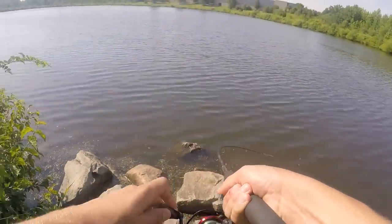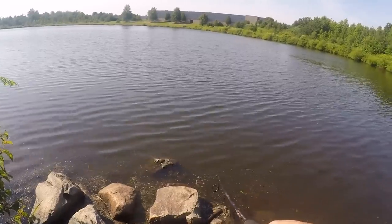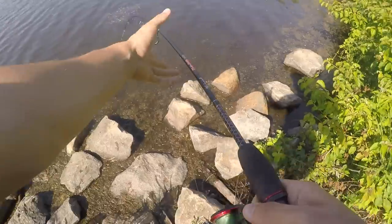I literally got one — I freaking got a snakehead! No way! I'm literally hooked on a freaking snakehead right now. I've never caught a snakehead before, this is freaking awesome. Holy crap, get up here!